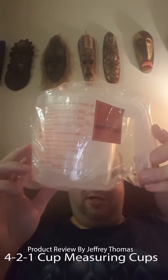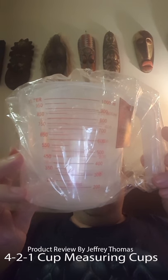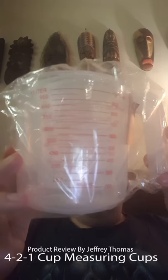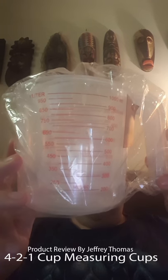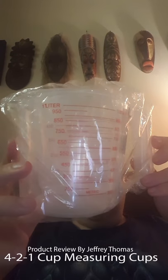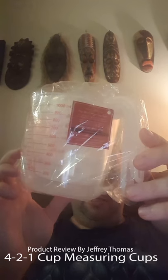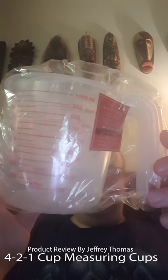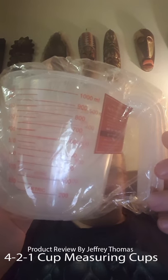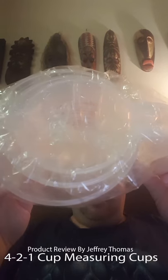Hey everyone, today I have for you a measuring cup set. If you like cooking, you can never have enough of these in your kitchen to measure out your dry and wet ingredients and have them all ready for a recipe. It makes cooking and baking so much easier. The three sizes they come in are a four cup, a two cup, and a one cup.